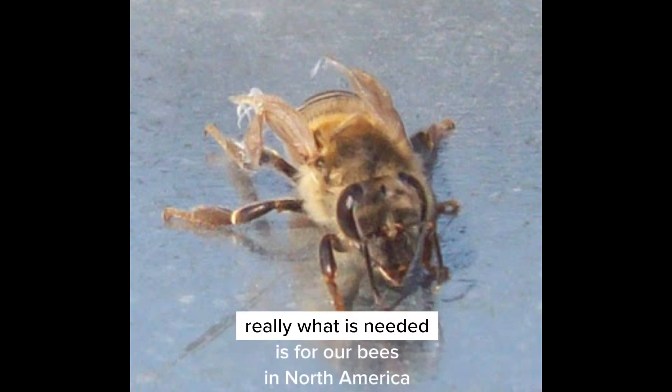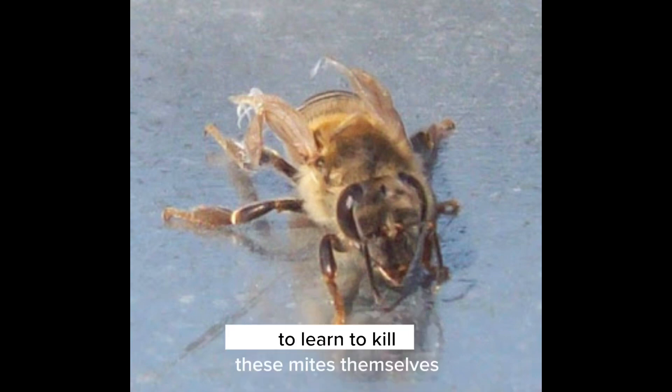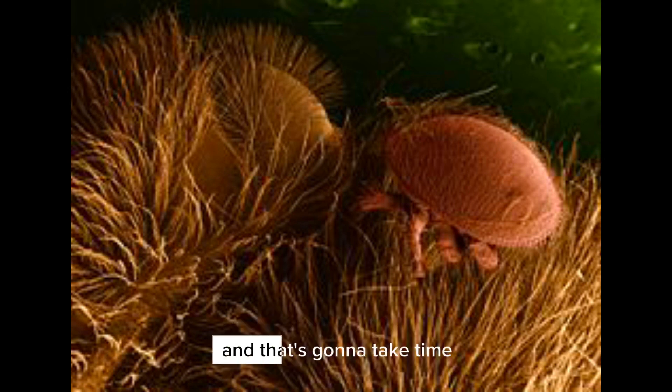Really what is needed is for our bees in North America to learn to kill these mites themselves — to learn that they exist and that they're the problem — and that's going to take time.